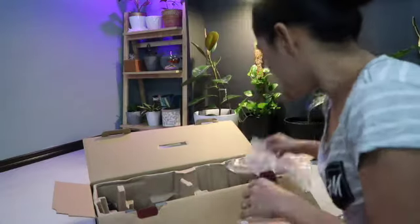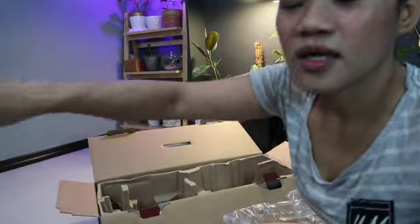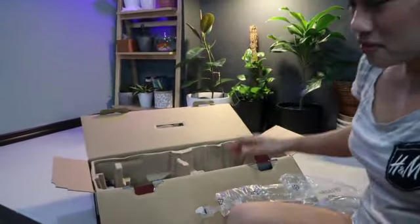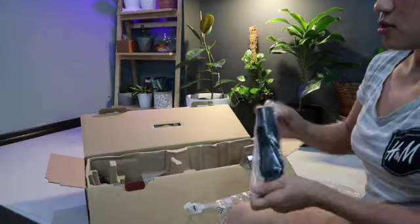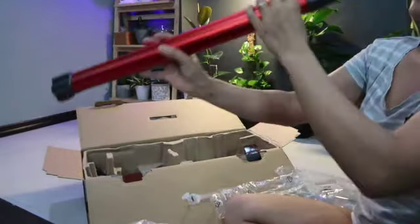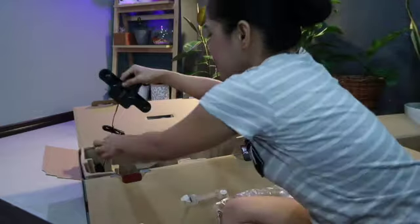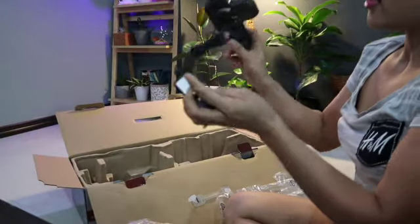So ito yung pang-gilid-gilid — para sa sofa, sa mga sulok. At yung kumpleto siya — ito naman is brush. Ayan. At ito yung pinaka-top — mahaba. Ito naman ang kanyang charger. So ito yung kanyang charger.